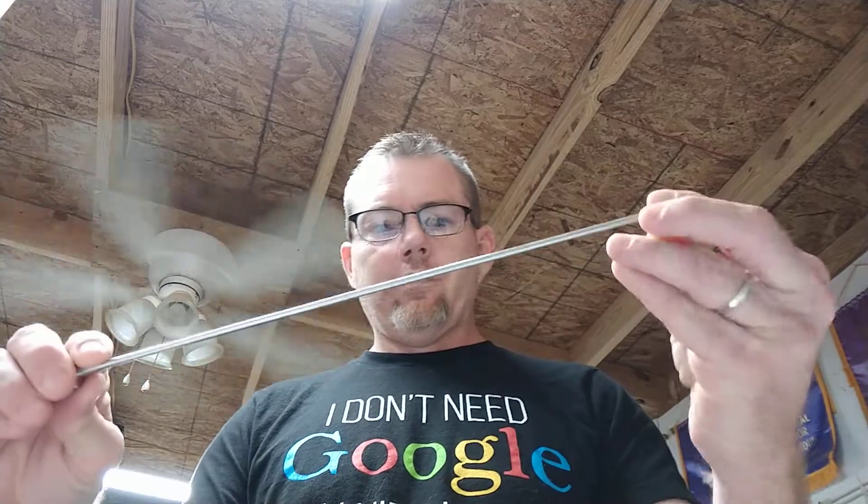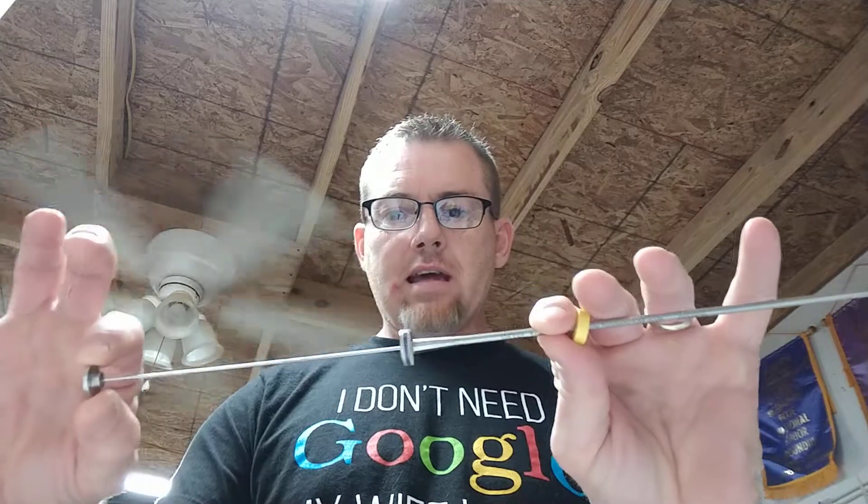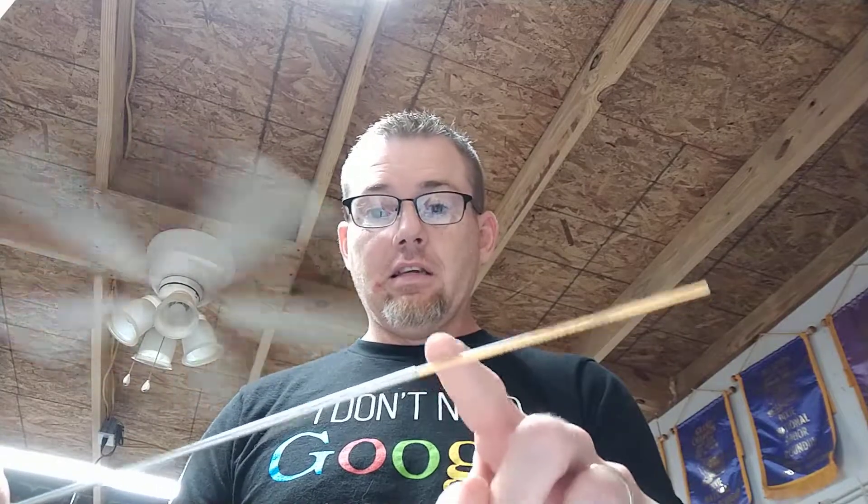Alright, so we're gonna teach Brenda how to load this thing up properly. We got a plunger — make sure the little donut's on there, pull the plunger back, and load the cotton piece in first. On this end of course you should know that, and you already clipped off the cotton side.